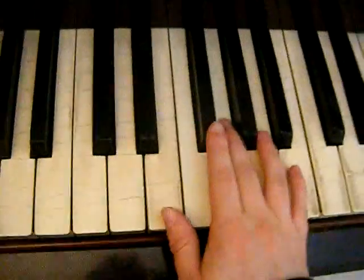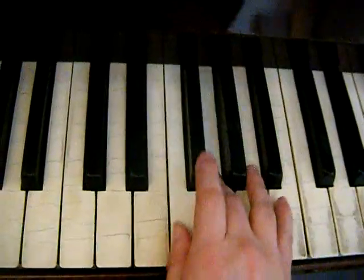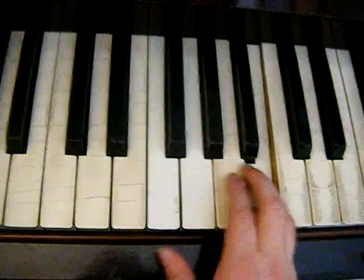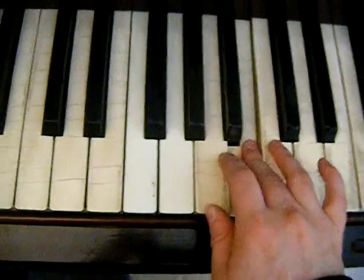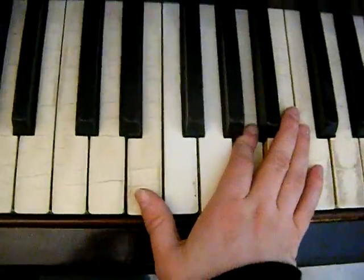The third part for the right hand is going to start with a G, F, G, F, G, A, B, A, B, C, D, C, B, A, G, A — and then do that again.